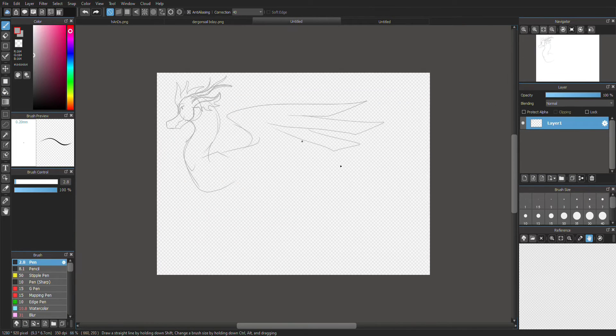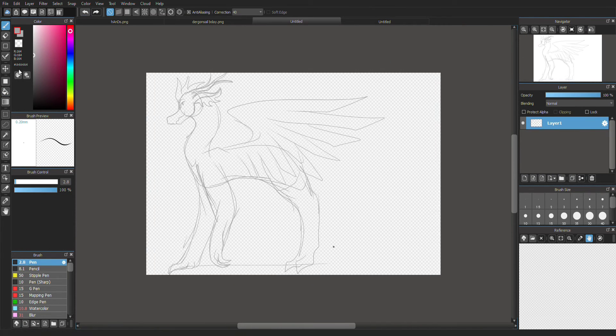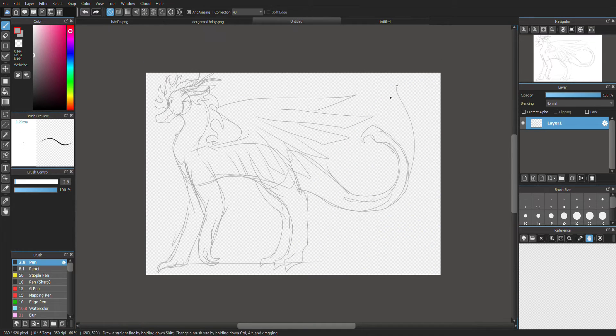Hello people! Today I will be doing Dragon Sheep's Hybrid Challenge. This was quite entertaining for me to do because I absolutely love designing dragons.